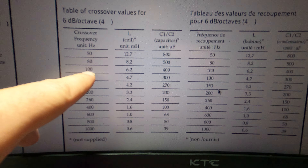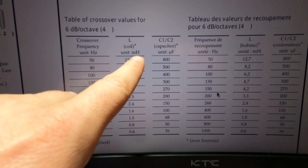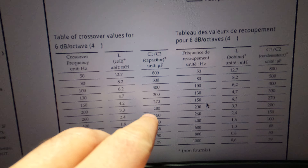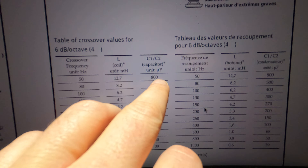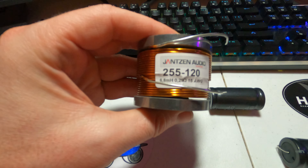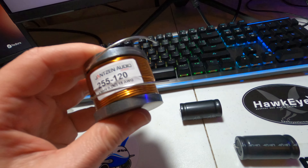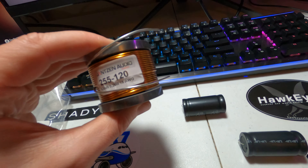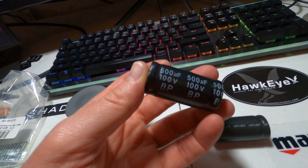We're doing a bridged subwoofer, which means we're basically connecting three speakers to two speaker ports. Speaker left and speaker right are wired up, and the subwoofer kind of piggybacks on those signals.